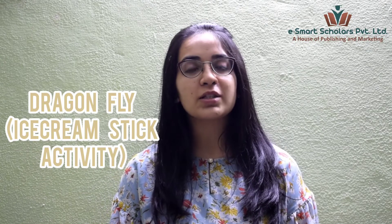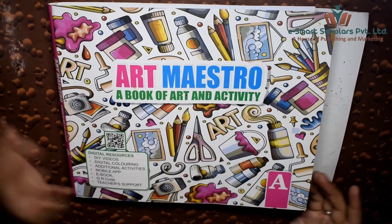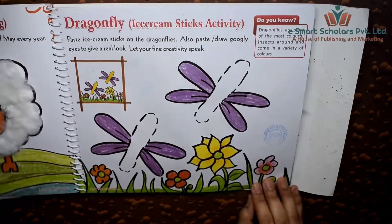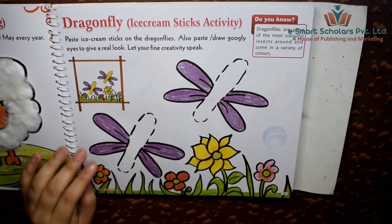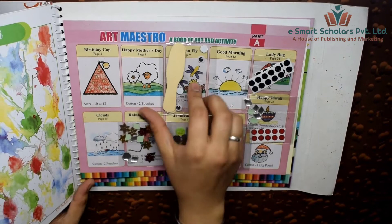Hello students! Let us do some creative crafts today. Open your Art Maestro Art and Activity books to page 9. Let's make a dragonfly with ice cream spoons, which are provided in the kit at the back of the book.